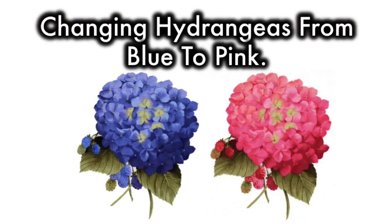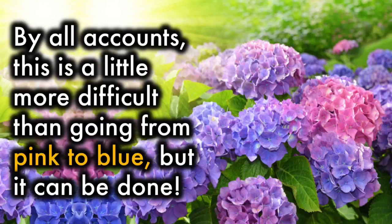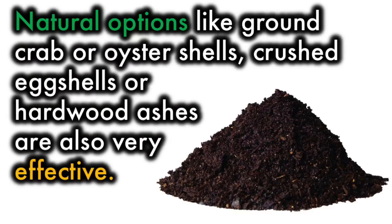Changing from blue to pink means you'll need to stop aluminum in the soil from being available to the hydrangeas. By all accounts, this is a little more difficult than going from pink to blue, but it can be done. You'll need to raise the pH level to prevent the roots taking up the aluminum. Aim for a pH of about 6.0 to 6.2. While conventional methods recommend using lime to slowly raise the pH over a few months, natural options like ground crab or oyster shells, crushed eggshells, or hardwood ashes are also very effective.